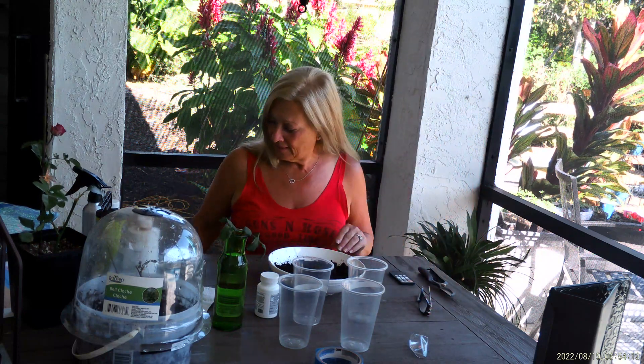Hello rose geeks, we are recording a propagation class for those of you who couldn't make it. I'm going to go over everything kind of quickly because we've only got 40 minutes on the Zoom. I'm not recording on Zoom — I'm recording on a video camera with a microphone.